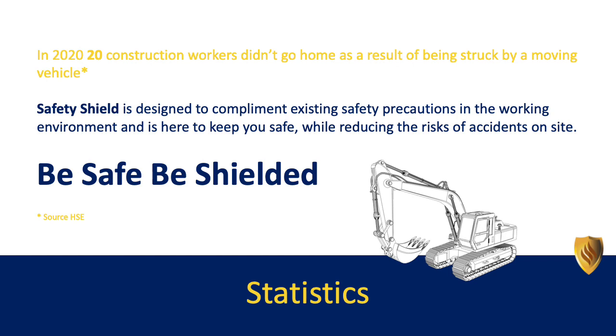Safety Shield is designed to complement existing safety precautions in the working environment and is here to keep you safe while reducing risks of accidents on site.